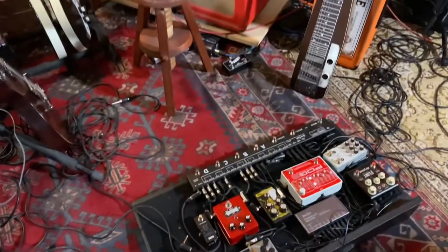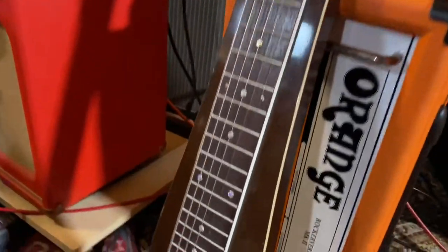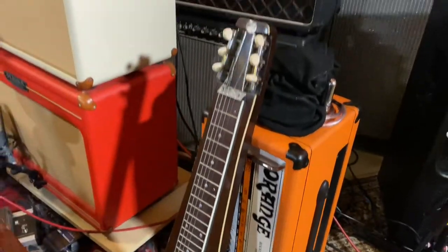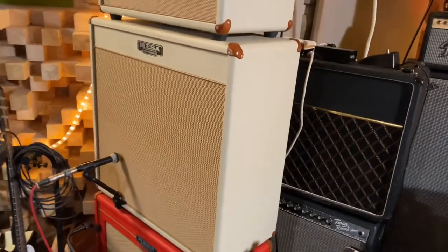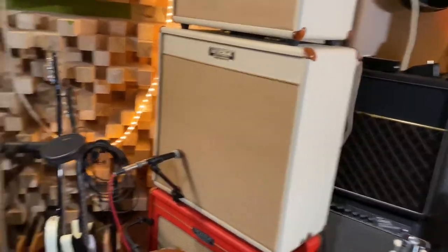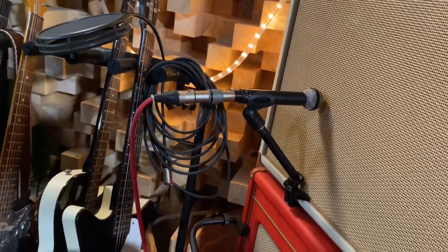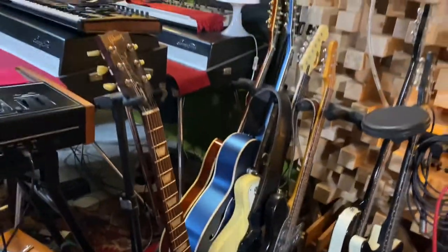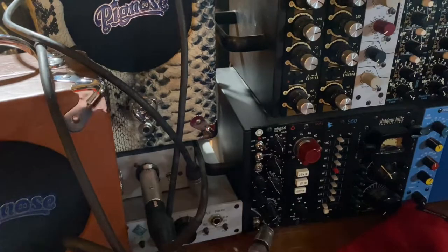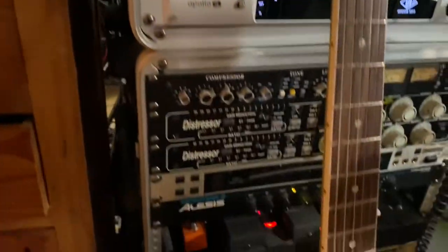The guitar player brought his pedalboard and his amp, an Orange Rockerverb 100 Mark II. He had an Orange cab — a black one with Vintage 30s — but I suggested we plug through this Mesa Boogie 4x10 and it immediately won because this cabinet is just unbelievable. I'm liking it with the trusty M160 as always, sounding really cool going into the Helios mic pre — my favorite guitar mic pre. It's the usual suspect Helios, nothing too special, just the mic pre — I'm not using the EQ — and then it's going to the distressor.